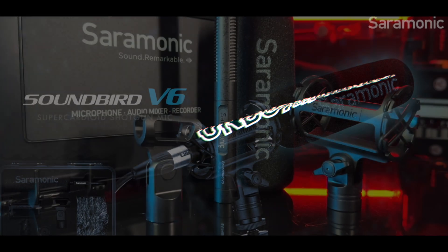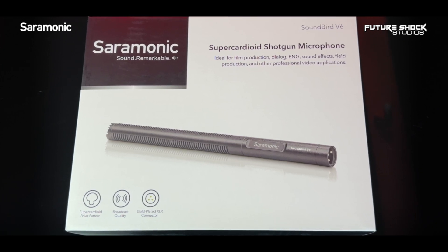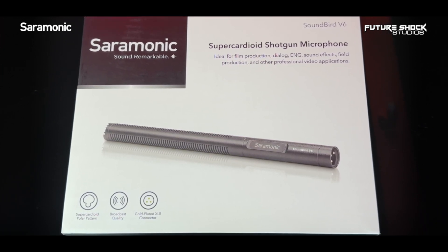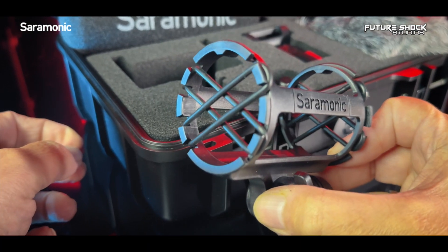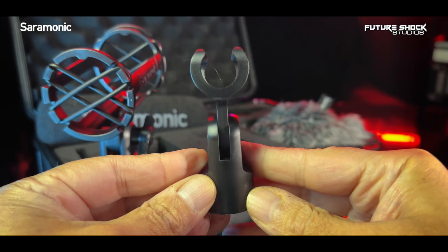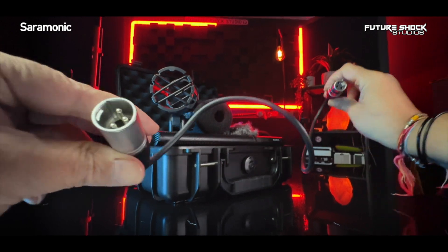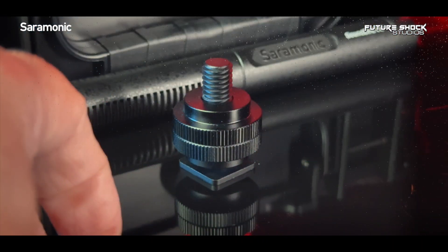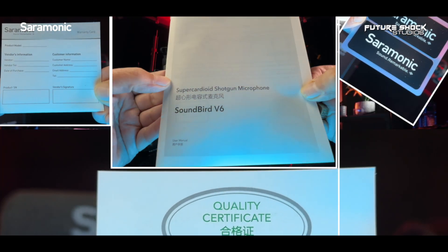Let's do the unboxing. Everything comes in a well-packaged box displaying plenty of useful information about the mic. Inside the box you'll first find the SRC8 Pelican hard case. Opening the hard case you'll be met with the SoundBird V6 microphone, a foam windshield, as well as a fur windscreen — some call them a dead cat. You'll also find a well-constructed shock mount and a mic clip, both including 5/8 to 3/8 stand adapters, a 60-centimeter male-to-female XLR cable, and a cold shoe mount for cameras.